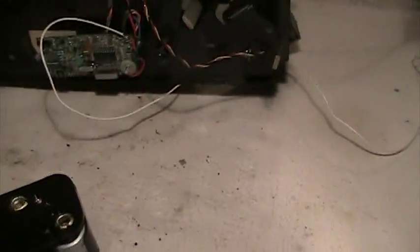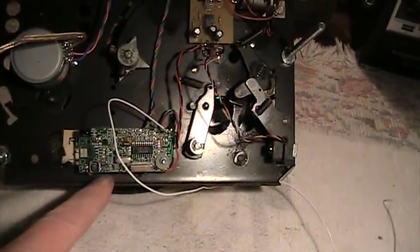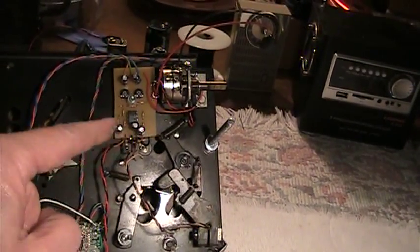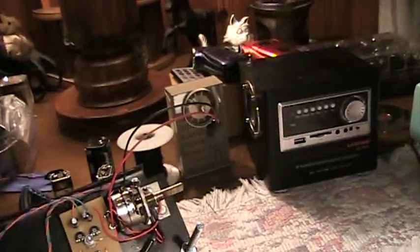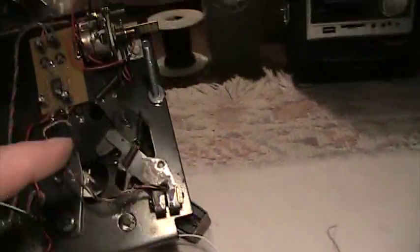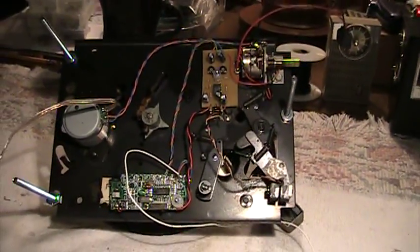Let's take a look underneath this thing now at how different it looks. Here we have the DC motor with the speed control, the FM stereo broadcasting module, and my own homemade preamp module. This will work with either a magnetic cartridge or a ceramic cartridge. There are two regulators in here: a 3.3 volt regulator that the transmitter needs to operate on, and a 12 volt regulator for everything else, so that you can put an AC adapter on this or use it in a car without worrying about overvolting it.